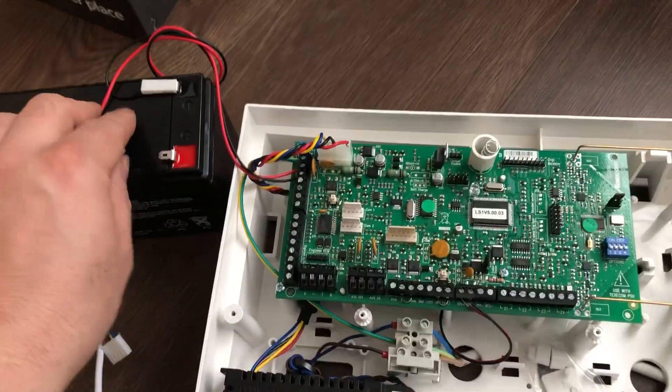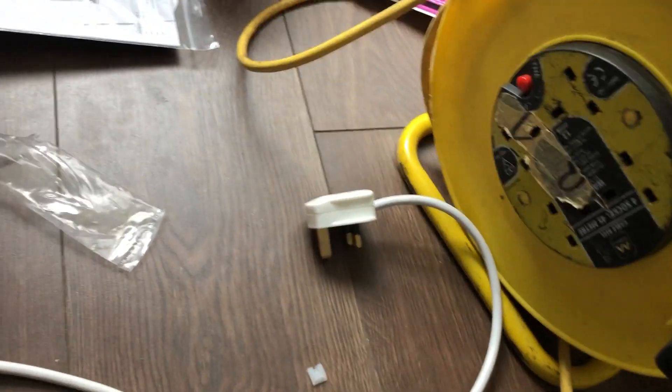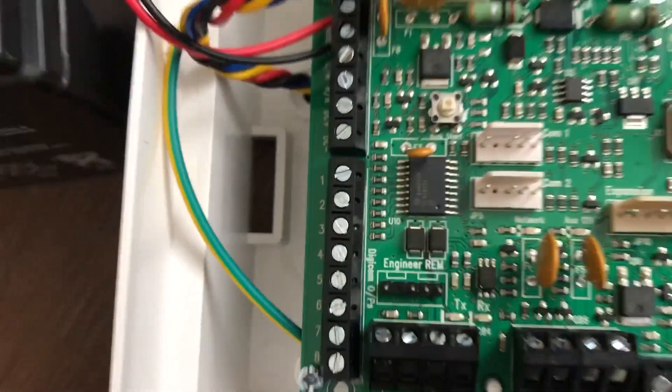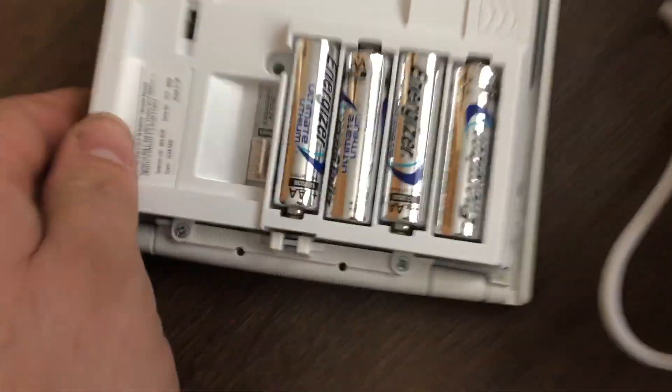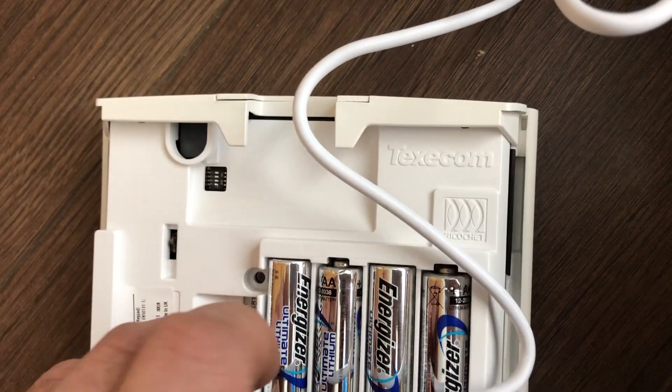I have my battery ready to go, just the red terminal disconnected and I'm wired into the mains ready. For the purpose of the video I'll be using a plug, whereas your system should be wired into a fuse bar. First thing we need to do is take the engineer's lead and with the red wire to the left, find and locate the engineer's keypad port and plug it in. On the back of the keypad you'll see the other engineer's port, this time with the red lead at the top, and that's ready to go.